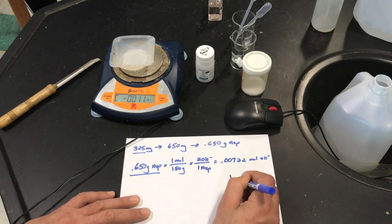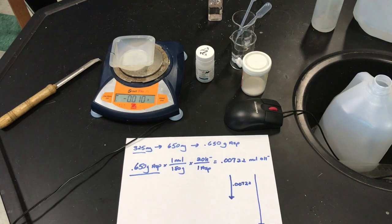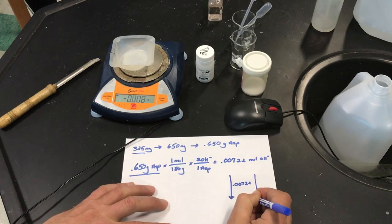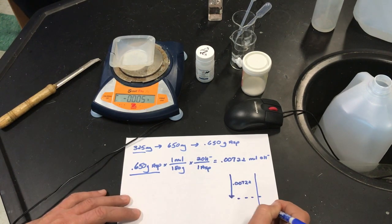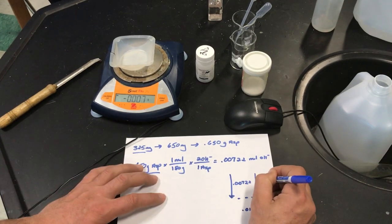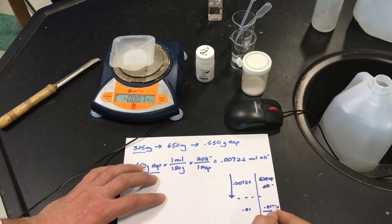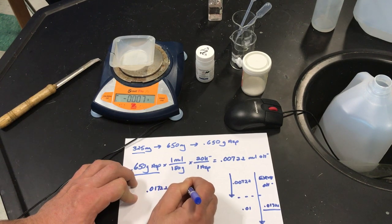That's 0.00722 — that's our target. But we need to add excess because it's a back titration — we're going to drive the reaction forward. One of your virtual lab partners wanted the excess to be 0.01, so added to that gives 0.01722. Her target excess is 0.01, giving a total of 0.01722 moles of hydroxide needed.